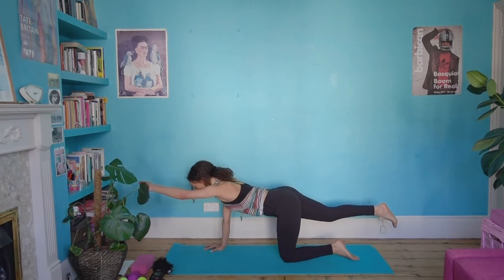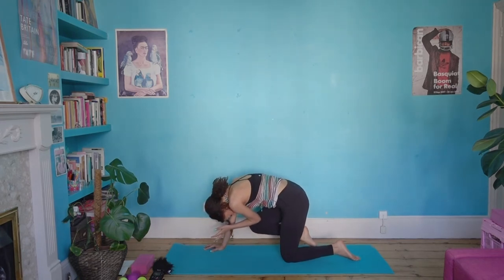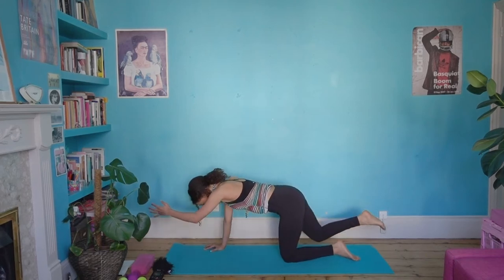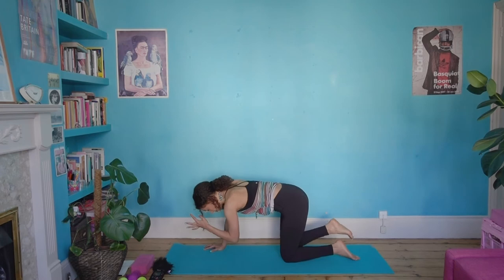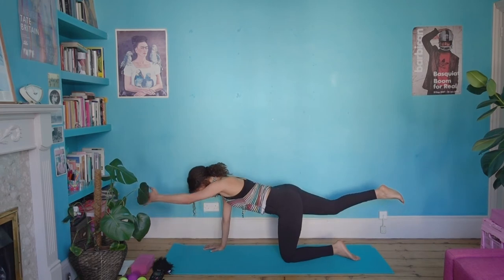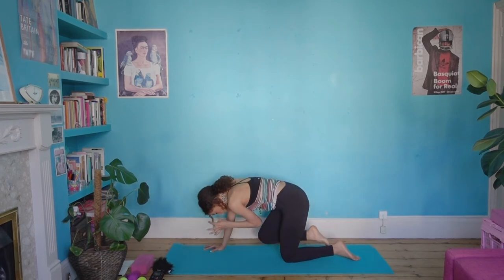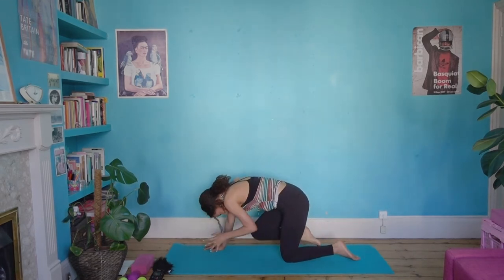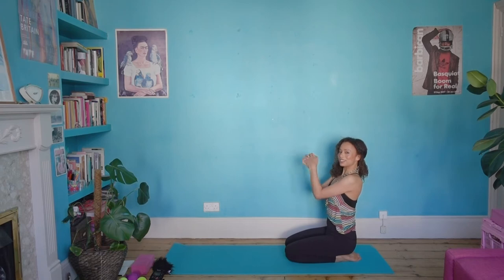We're going to add something that makes this a hundred times more difficult: take that front elbow and back knee and bring them together underneath you to meet. Let the spine round, chin towards the chest — you've got this. Then extend again, inhaling opening. Lift the navel, and exhale rounding in. Soften the jaw, soften the tongue. One more: inhaling opening up, spread the fingers on the hand that's on the floor, and exhale rounding in. Lovely — bring the hand and the knee back to the floor.